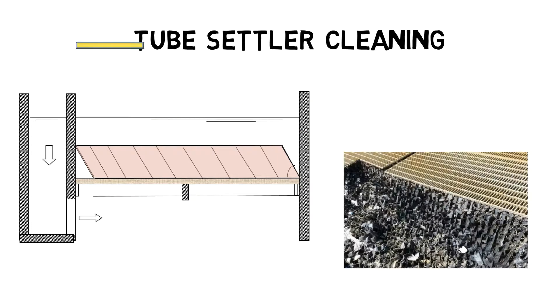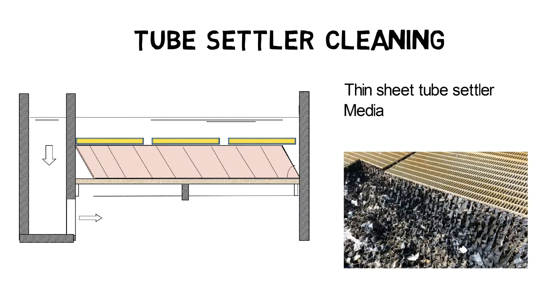Instead, tube settlers consisting of thin plastic sheets require an additional protective walkway to avoid surface damage. As pressure washers might cause surface damage as well, thin sheet tube settlers should be cleaned with a hose on a more regular basis instead.